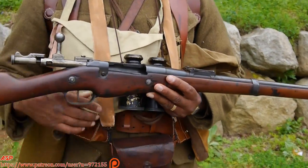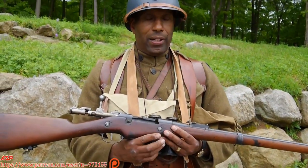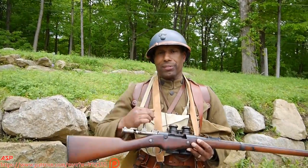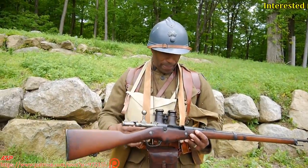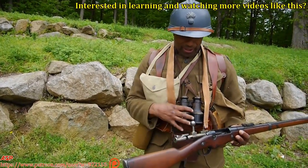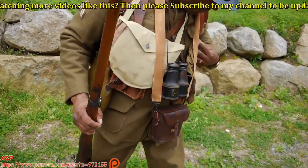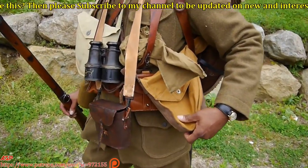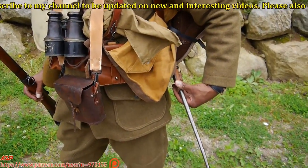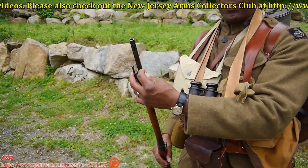We, as Americans, kept our olive drab wool uniforms. But other than that, we wore French helmets. We wore French gas masks, which is the M2 gas mask. I'm carrying a set of French binoculars. Over here you'll see a French haversack, and this is also the French quillion bayonet, which goes on the muzzle of this weapon.